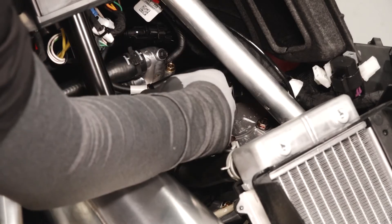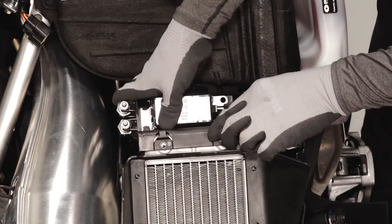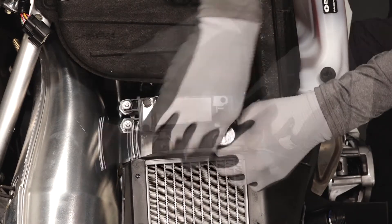Reinstall the spark plug leads and ensure they are secure. Next, carefully reposition the load center and align the mounting holes. Reinstall the two fasteners and torque to specification.